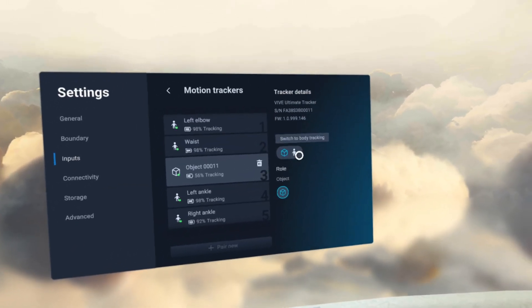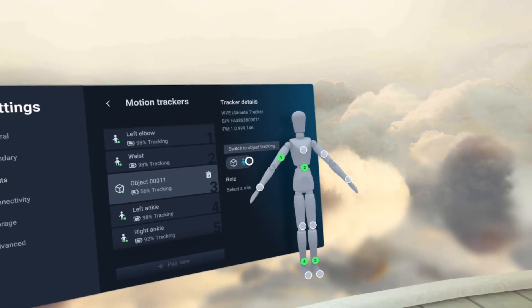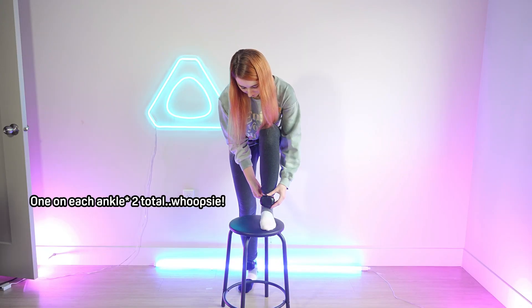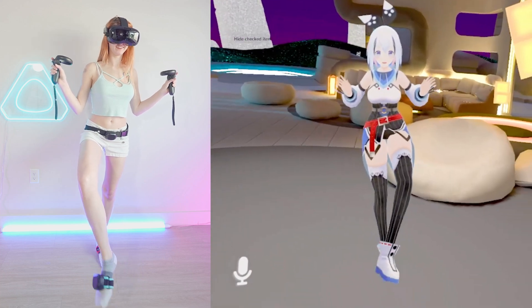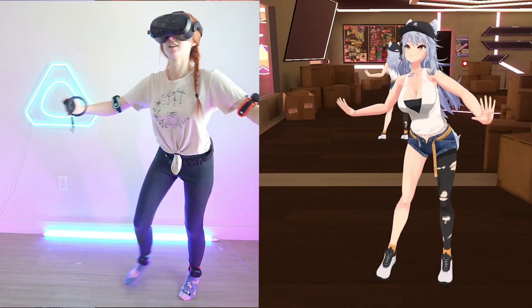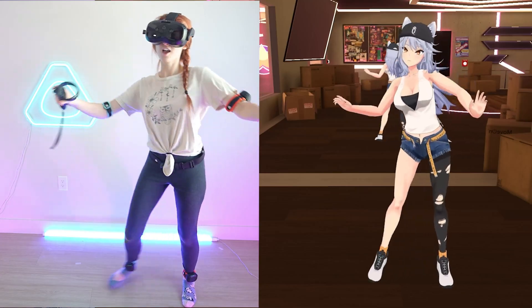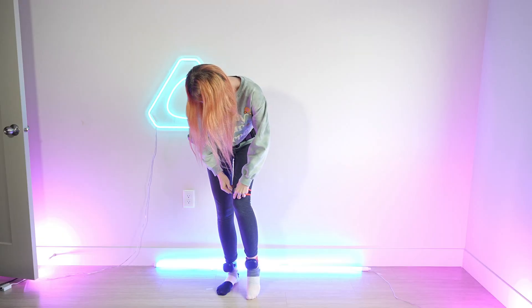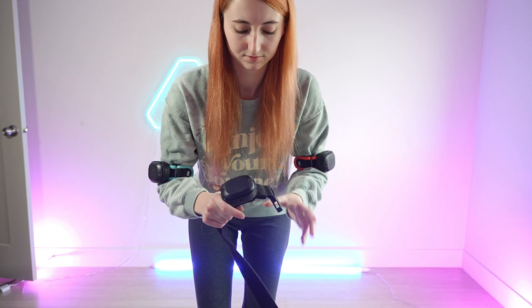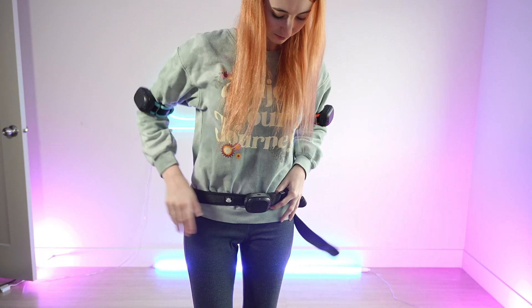After connecting each tracker, you can assign its role to the character on the right. Since you can have up to five trackers, you'll want to put one on your waist and two on each ankle or foot, depending on the game. For VRChat, you'll get the most out of your tracking if you use your foot, so you can achieve movements like toe pointing, which you wouldn't get with trackers on your ankles. The last two trackers can go above your knee or above your elbow. Make sure you have track straps that fit around these parts of your body comfortably.